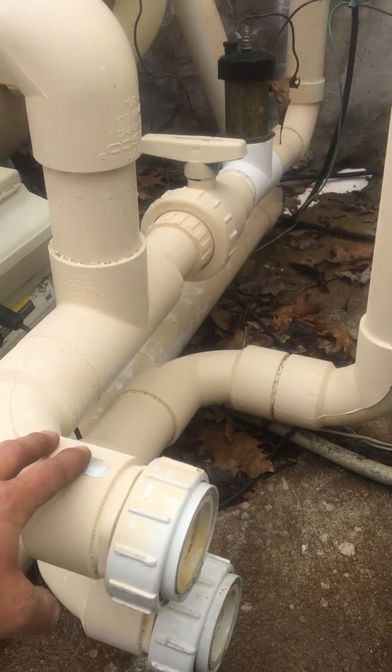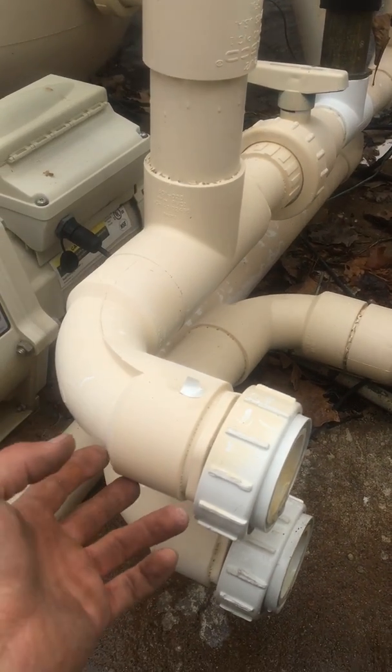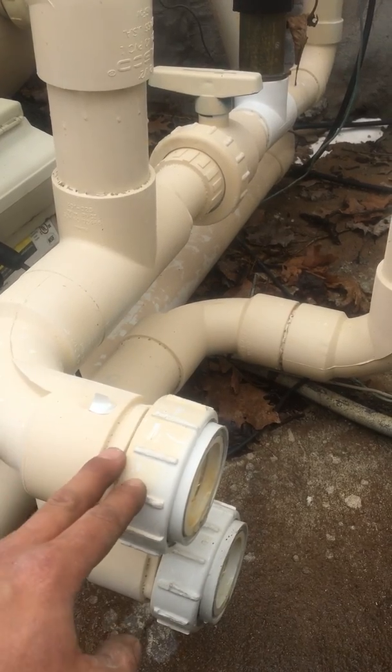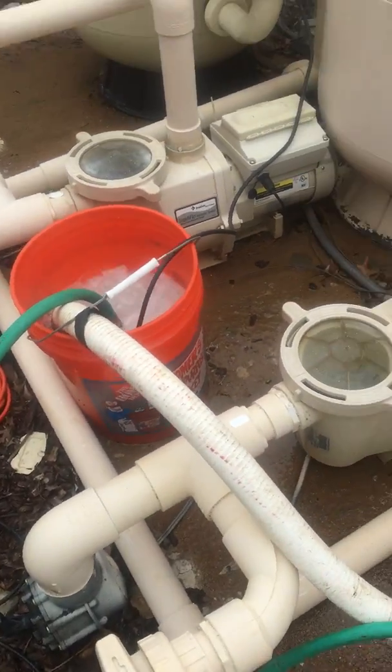Right here we have the connections that were hooked up to the heater — I disconnected these. Since these are kind of suspended, typically you want to make sure there's not much of a drop in them and you'd want to support them, but I'm doing plumbing at this job too so I'll be addressing that later. Right here is my setup of how I descale these heaters.